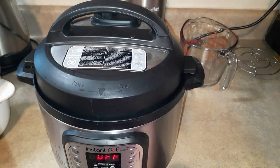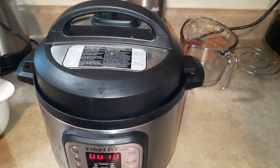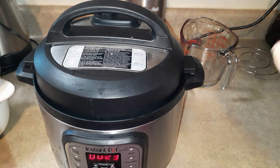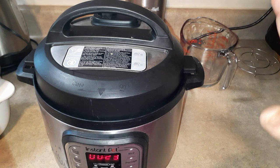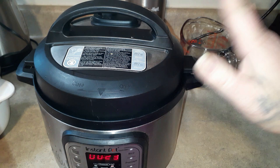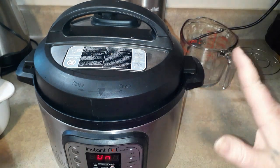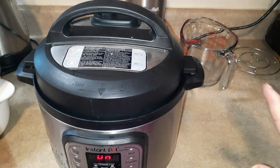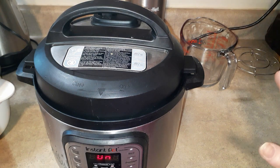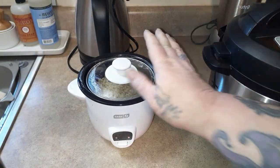Hit the seal — I always forget to hit that seal. So we want 23 minutes, and then it suggests a 15-minute natural release. I'm thinking both of these might finish around the same time after the Instant Pot comes to pressure, cooks, and has its release. I'll be back when I have both of them done.